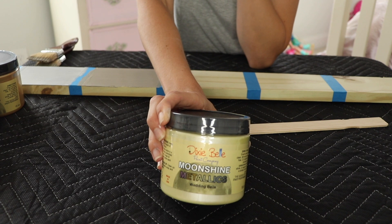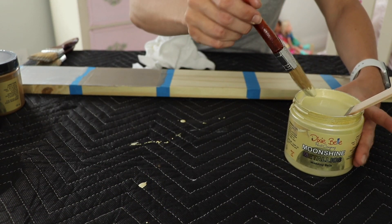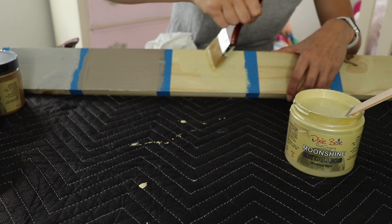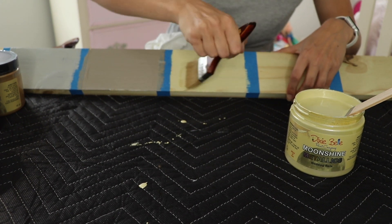Next I'm going to do the lighter gold, which is Wedding Bell. I'm making such a mess with this one for some reason. This one is really pretty — it's just like a pale gold, so it's really subtle.